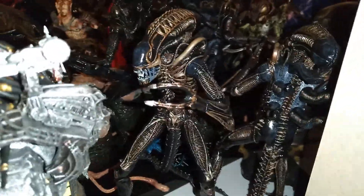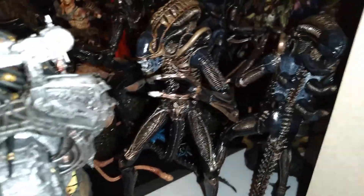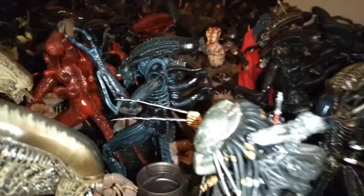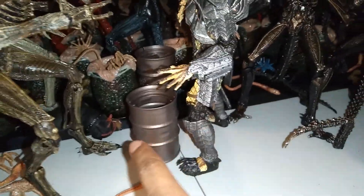Here's a Resurrection Xenomorph from Alien Resurrection, which is a good figure except for the knees and the shins. The knees and the shins are kind of bad — it's not extremely bad right now but over time it's going to get really, really loose. I've had some Resurrection Aliens with really loose shins and really loose kneecaps. It's a good figure but the legs are kind of bad.